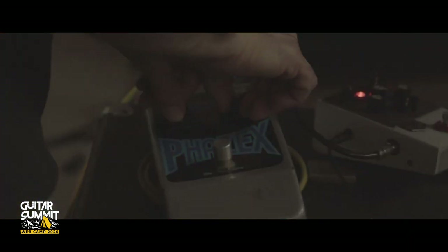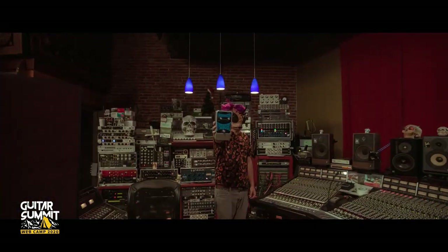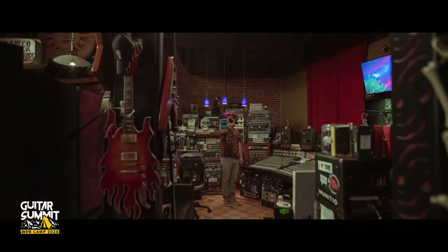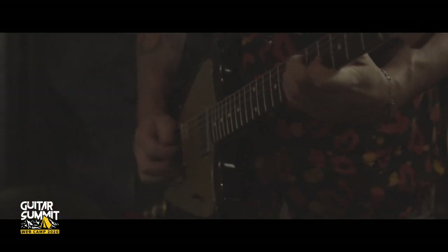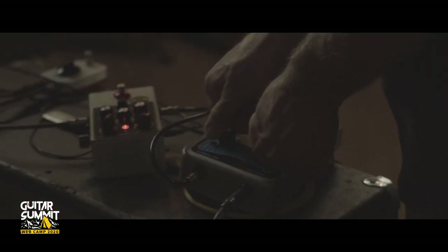As usual Joe surprised me with some really cool pedals. This time we're checking out the Phase X by Color Sound. It was a pedal made in the late 70s in the UK and it produces a very deep and rich phase effect.